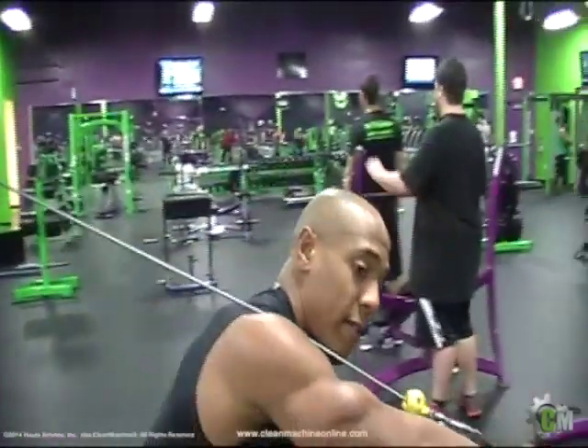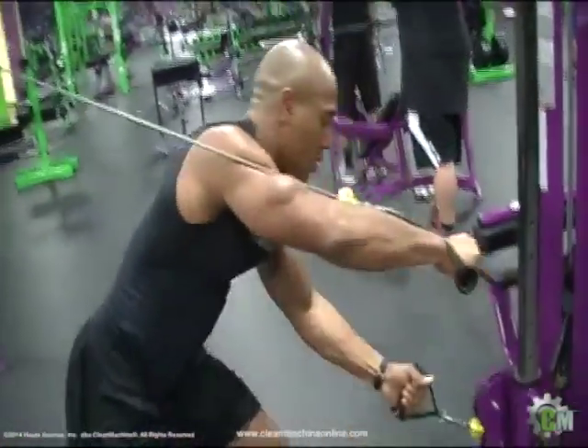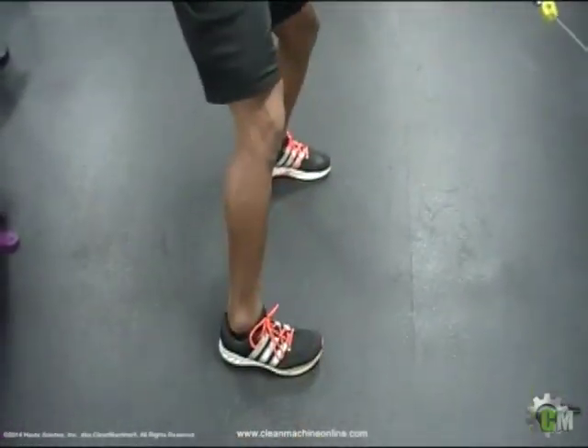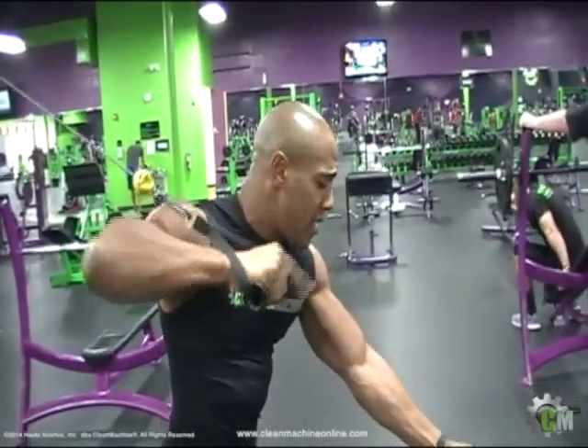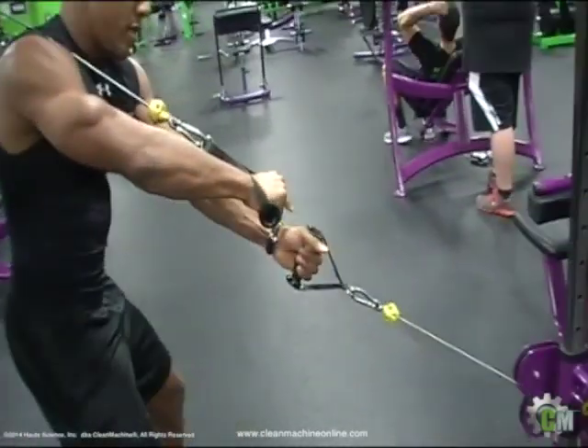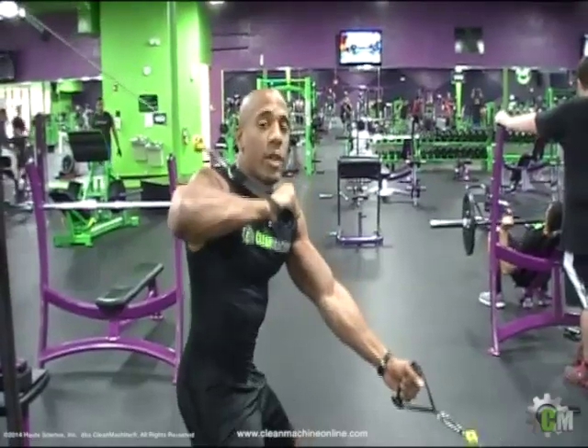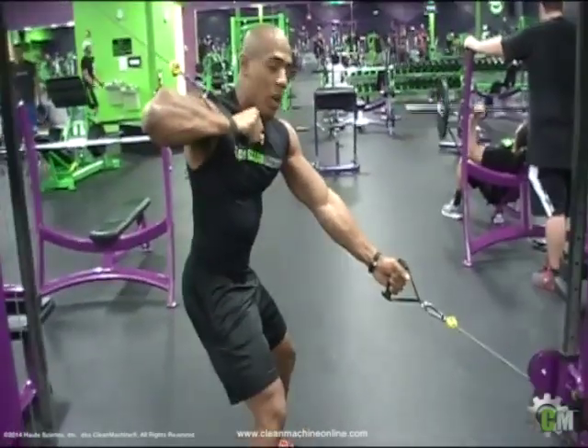Right here you're going to go ahead and grab the handle, pull out the front of me. Grab the handle here. Make sure your front of me is parallel. Have this hand right here pronated, this hand neutral. You want to make sure you're also in the middle of the tower. So come on, go ahead and do it again.